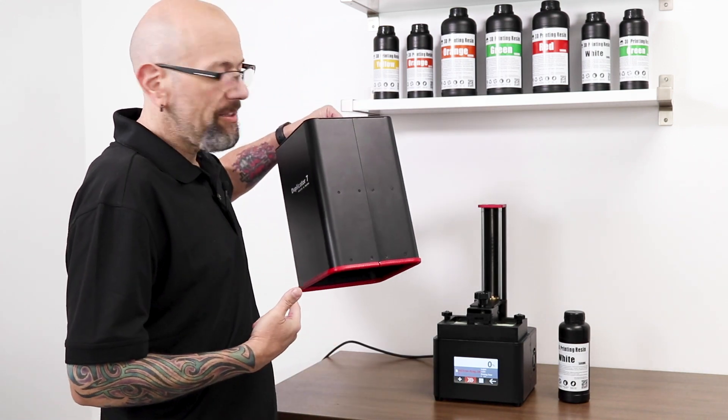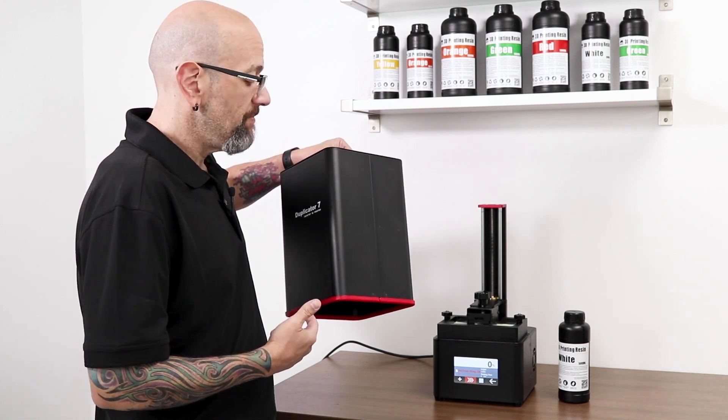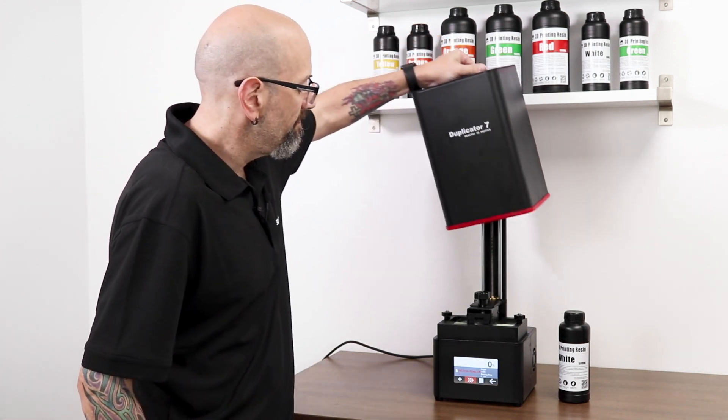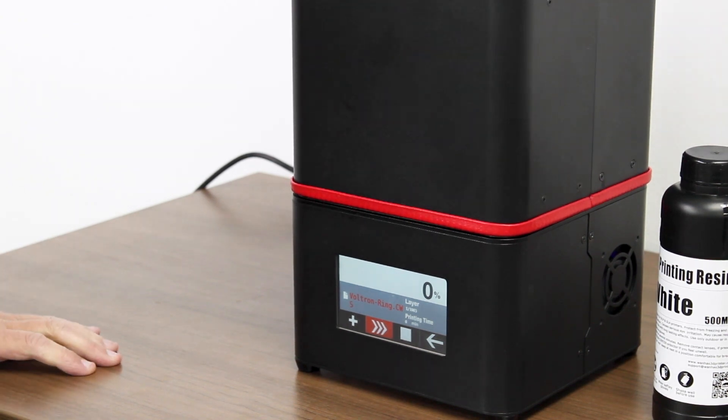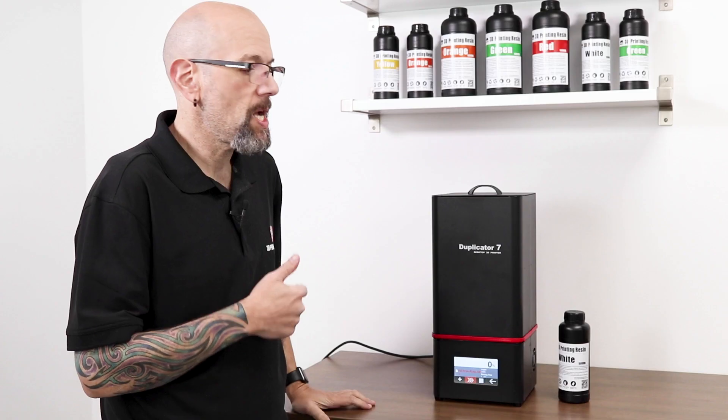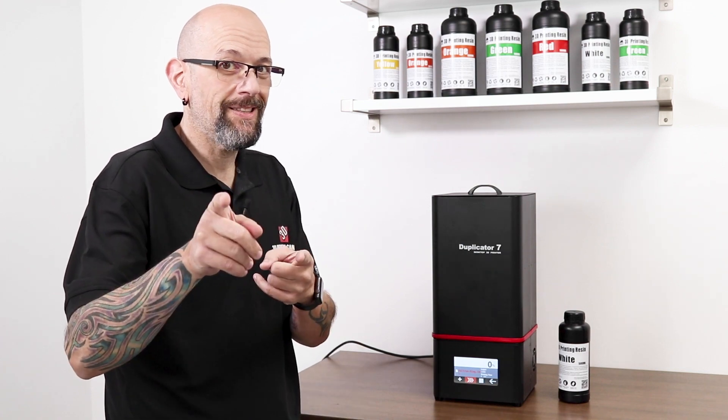It is UV reactive resin, so make sure you put the cover on. This is the most exciting time lapse ever. We'll see you when it's done.